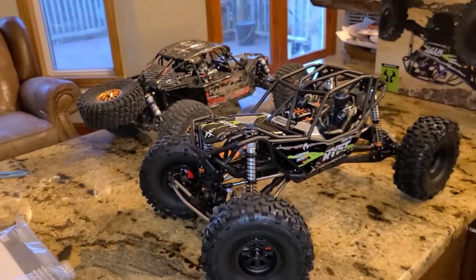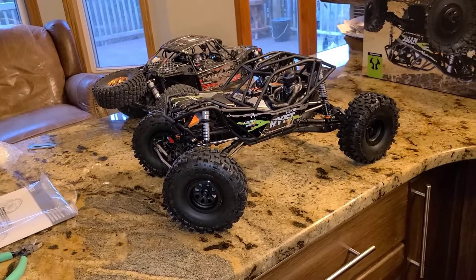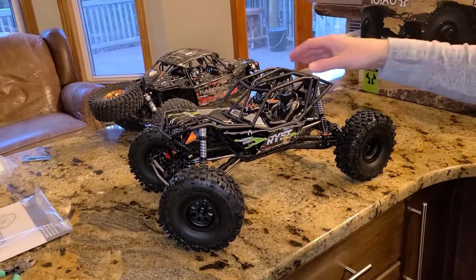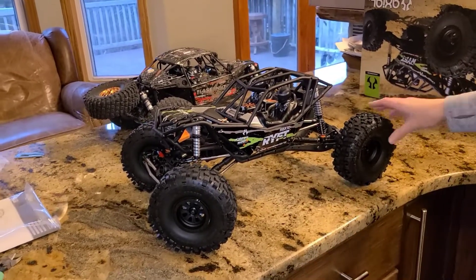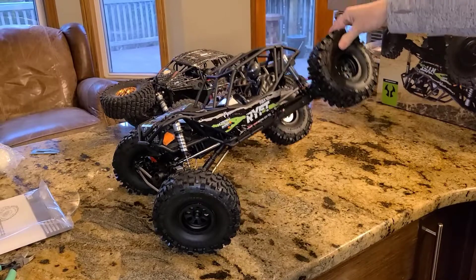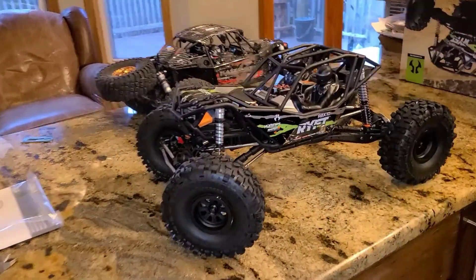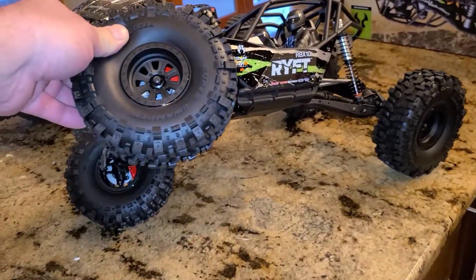You want to show off the articulation of the Rift? What does that mean? It's how much the suspension flexes. Just lift the rear tire. Yeah — that's pretty crazy. Lots of articulation on that.